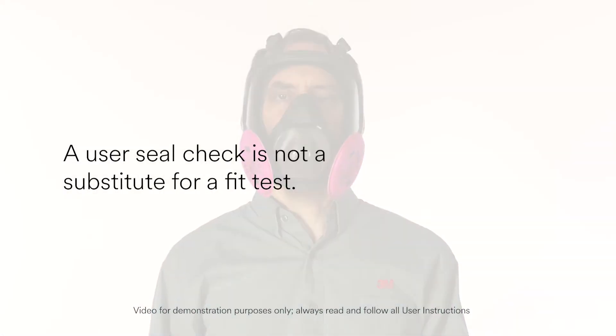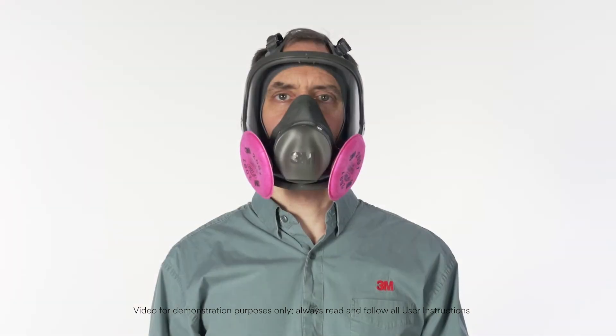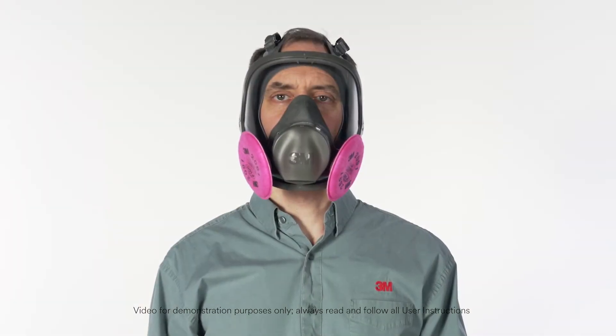Remember, a user seal check is not a substitute for a fit test. It is very important that you are fit tested annually to be sure the respirator is capable of fitting you properly.